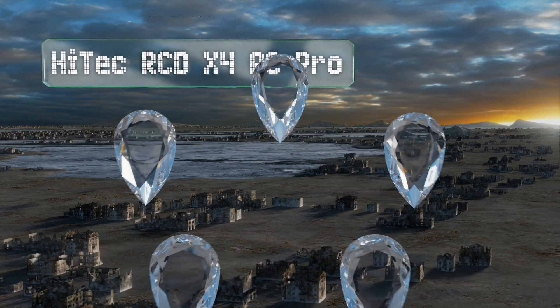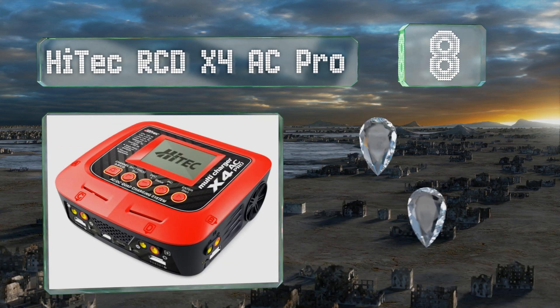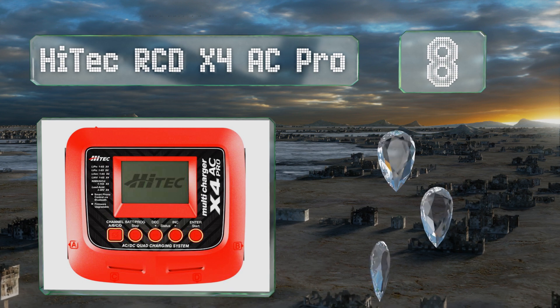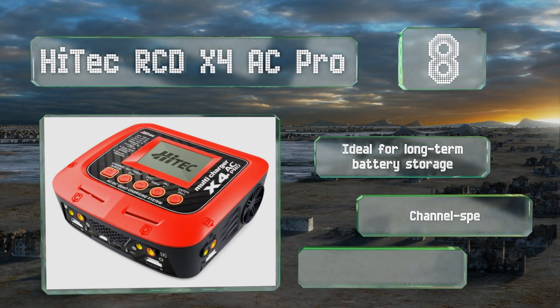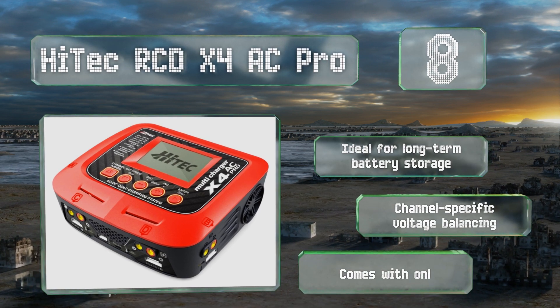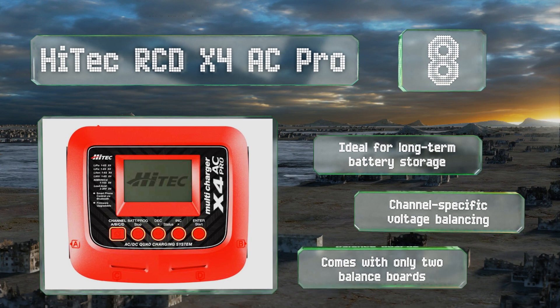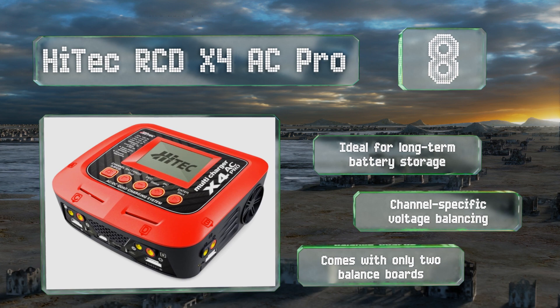Coming in at number eight, the multifunctional High-Tech RC DX4 AC Pro delivers four-port charging that can provide up to 200 watts of circuit power in AC mode. Its Bluetooth functionality and included Charge Master software allow you to control the device from your PC or smartphone. This one is ideal for long-term battery storage and offers channel-specific voltage balancing. However, it only comes with two balance boards.